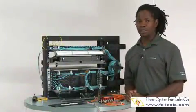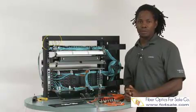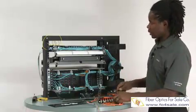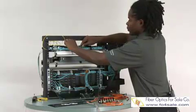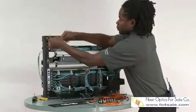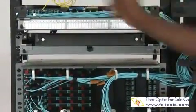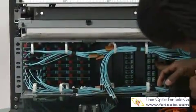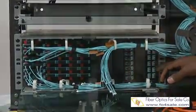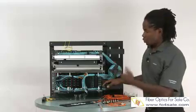Another use for VFL is determining polarity in systems that use multi-fibers — dual fibers, A and B. Sometimes you may arrive on a job and you do not know what polarity scheme was used. For instance, with a multi-fiber system here, I can easily plug my connector into one of these modules. I know there's a trunk connecting that module to the one over here, and I can find out where the fiber ends up — which is port number 19 in this case. In times of confusion, it's easy to determine which fiber is a transmit and which is a receive, just using the VFL.